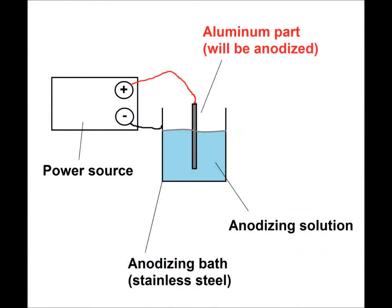Here is the schematic of the anodizing system again with all the important components. It is very important that the aluminum part serves as an anode in this two electrode system, meaning it needs to be connected to the positive wire marked with red color. The anodizing solution and electrical parameters are chosen based on the type of anodizing.